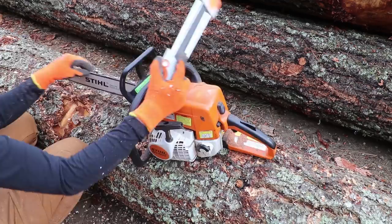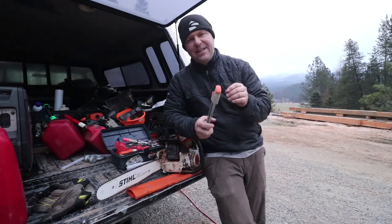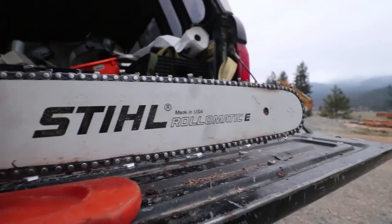A couple days ago I went to the store and grabbed a new chain because I thought we'd just replace it. I took a moment and filed down the rakers because I thought maybe they hadn't been touched enough and that was the issue, but it did not cut any better. I thought I'd just get that new chain on there and know the saw is good to go. But if you know me, you say to yourself: I never really understood what the problem was.